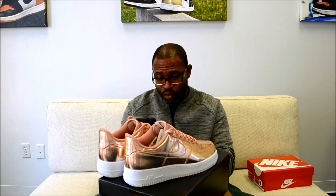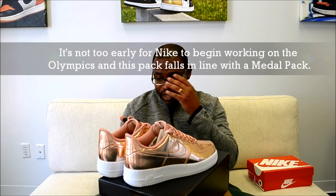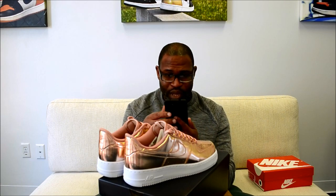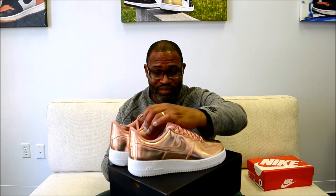It's just the Air Force One metallic. And this is a bronze, and there's a silver or chrome and a gold — so there's three different colors. It's basically a metal pack, kind of like an Olympic year. But these are much fresher than like the Jordans and the rest of them. These are really clean.